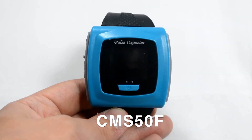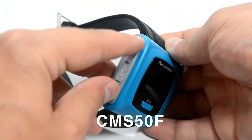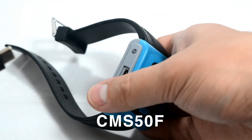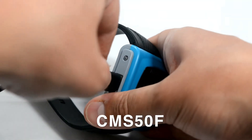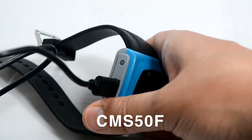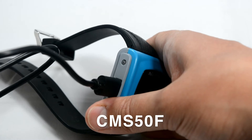The CMS50F is a rechargeable device. To charge the device, you'll notice a plastic flap that will reveal a USB-C port. Using the transfer cable, which is also the charging cable, plug the device in. When plugged in and attached to a power supply, the device will start to charge.